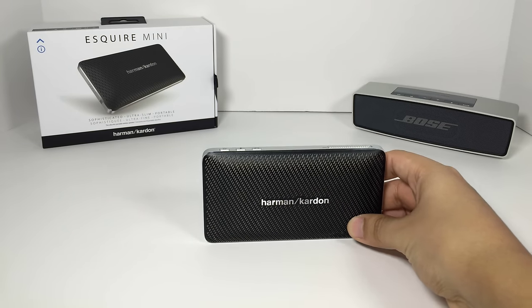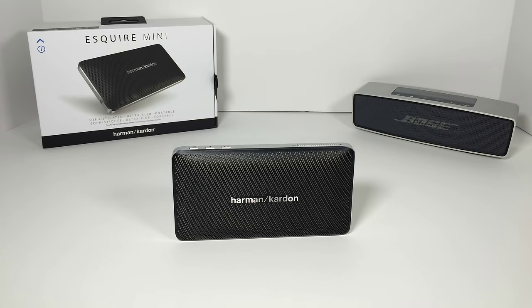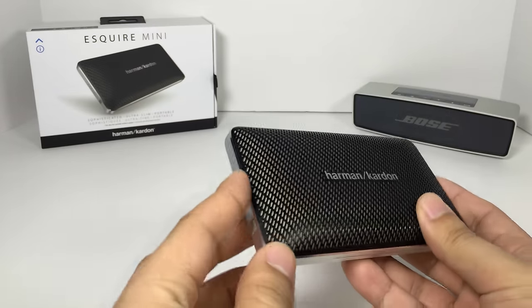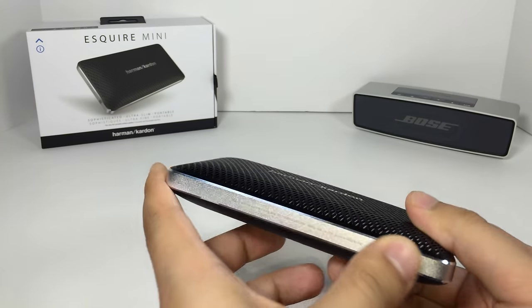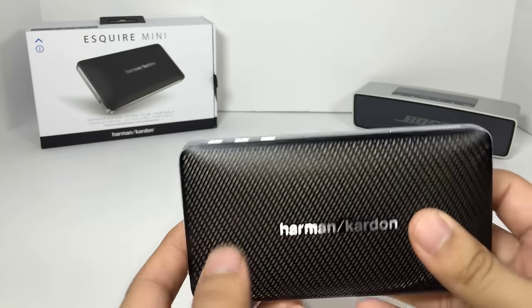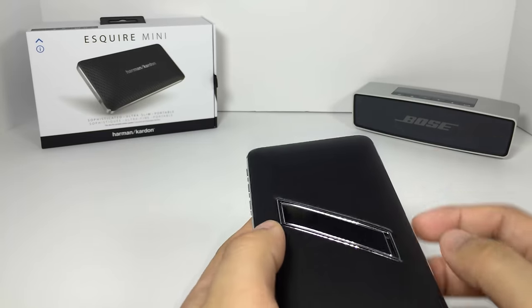I have had some Harman Kardon speakers in the past, and I have also been able to listen to numerous other ones, and I have to say, off the bat, this is not something that I would think that Harman Kardon would make. First of all, while there are some premium aspects — some premium feeling materials on here, like the metal band that goes around here and the chamfering they have here that gives it a nice shine — the back is plasticky.